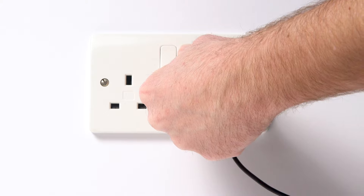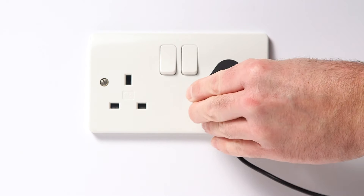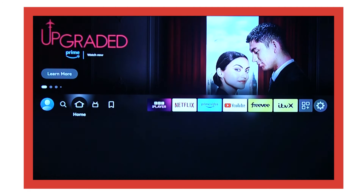If the issue persists, try unplugging the device. Then leave the device for 30 seconds, and then plug back in. Try to power up the Fire TV Stick, and allow the device to sit for 25 minutes, until the screen changes back to normal.